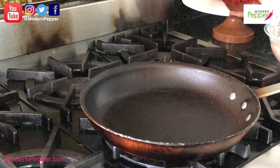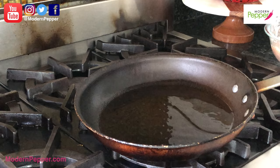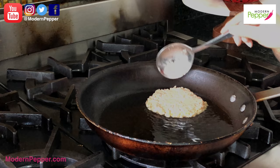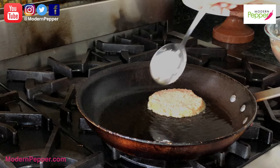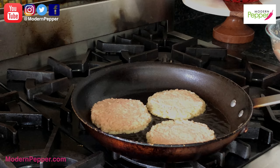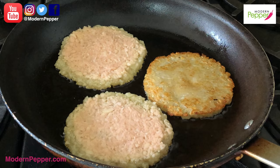Mix it up a little bit. Make sure to preheat your non-stick frying pan and pour about two tablespoons of olive oil — a generous amount. Make sure to pat down your potato patties. Your heat is at medium-high. It's been about two minutes on medium-high heat and we just want to brown it.